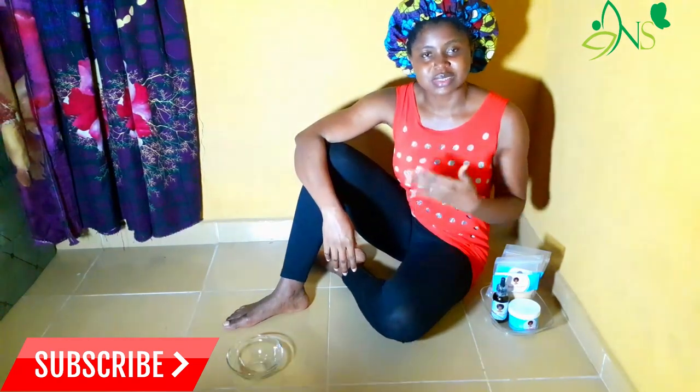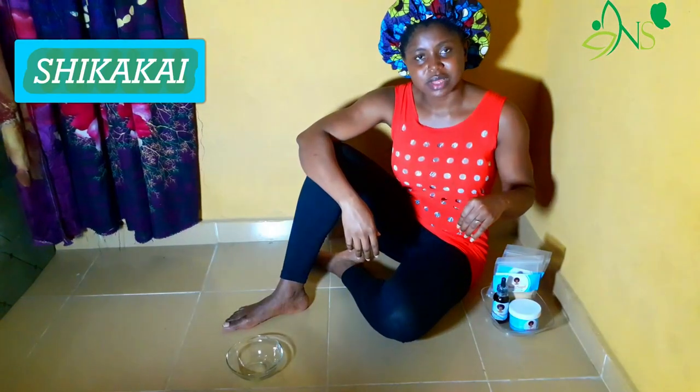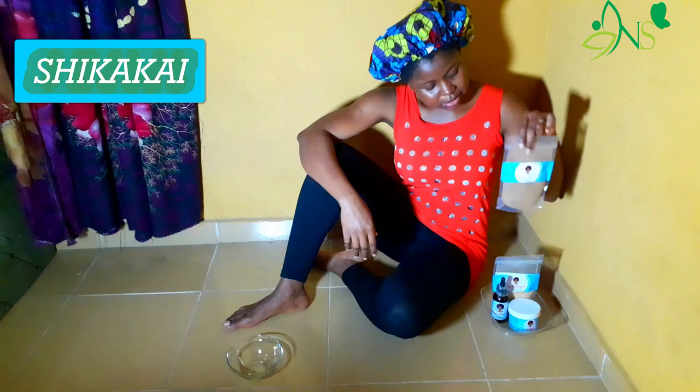Today is a different kind of video. I will be mixing some herbs because it's wash day, and I'm using herbs as my shampoo. I recently discovered that there's a herb that could also work as shampoo.